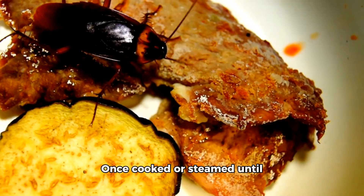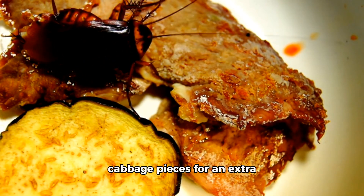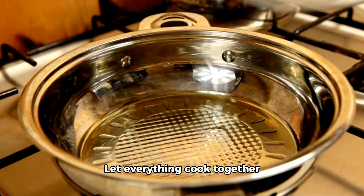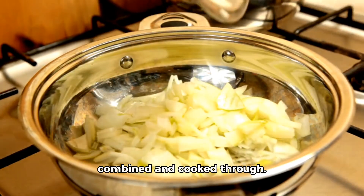Once cooked or steamed until done, add them to your simmering pot along with cabbage pieces for an extra crunchy surprise in every bite. Let everything cook together until all ingredients are well combined and cooked through.